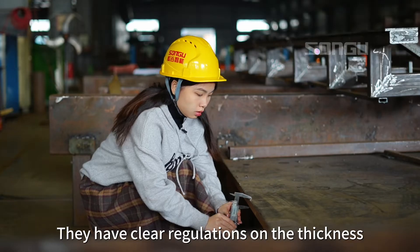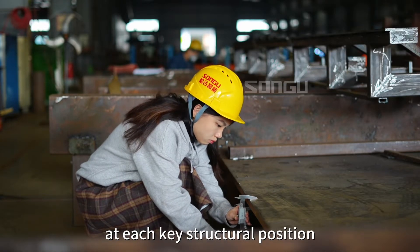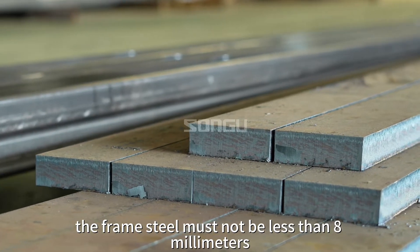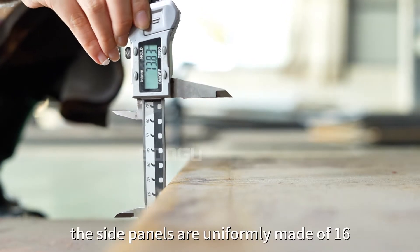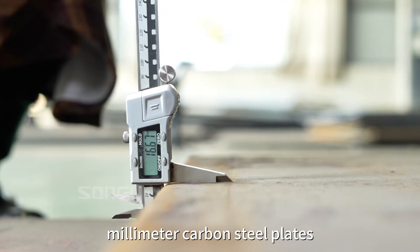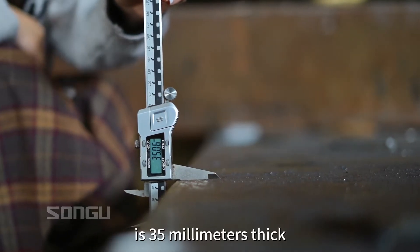They have clear regulations on the thickness and selection of steel at each key structural position. For example, the frame steel must not be less than 8mm. The side panels are uniformly made of 16mm carbon steel plates, and the guide rail mounting plate is 35mm thick.